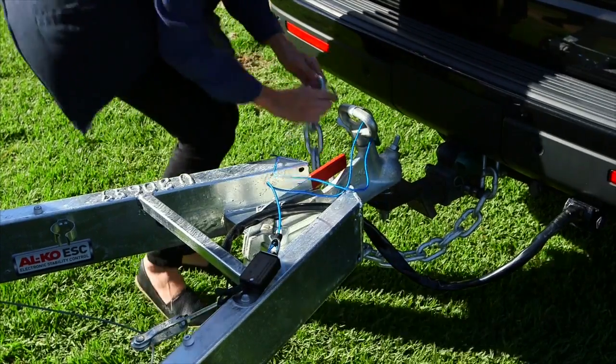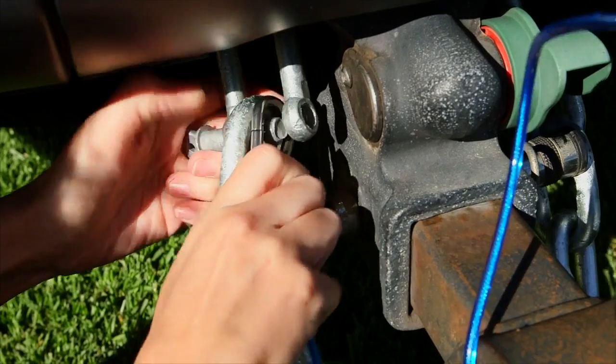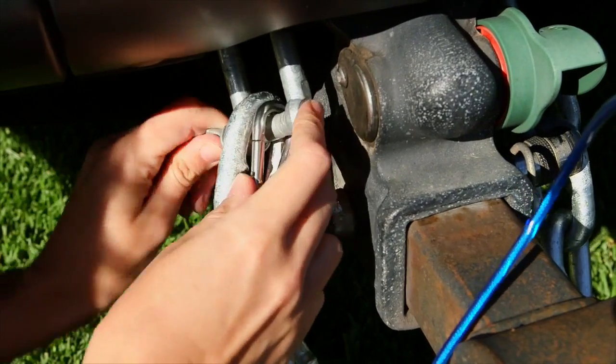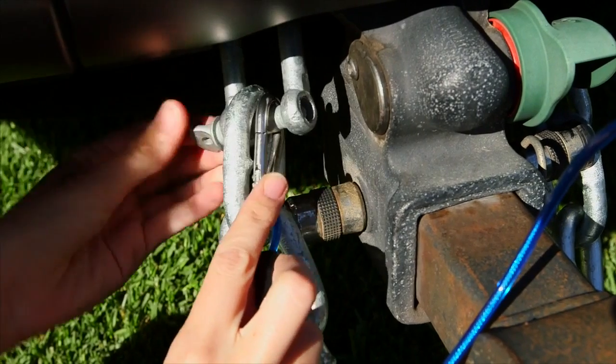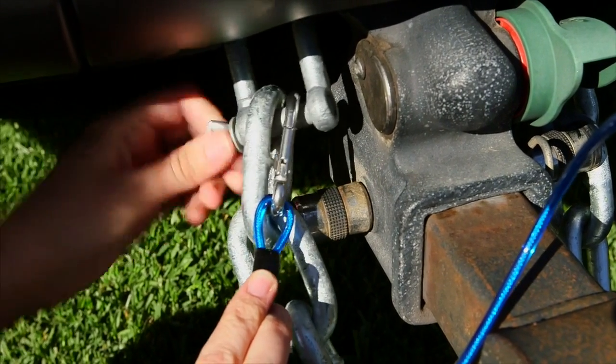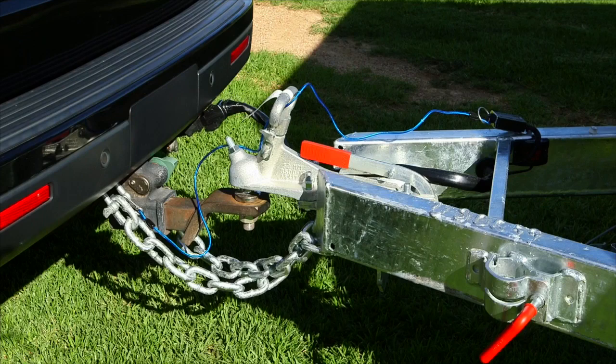If your unit is fitted with a tow secure system, please refer to the supplied operating instructions. Connect the blue cable to a part of your tow vehicle. The tow secure system is standard equipment when GTM exceeds 2,000kg. It is important to make sure that the battery inside the tow secure system is fully charged before travelling. This unit will engage the RV brakes in the unlikely event of your RV coming free from your tow vehicle.